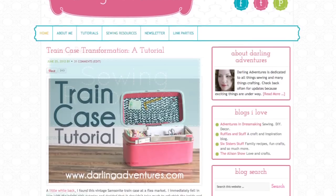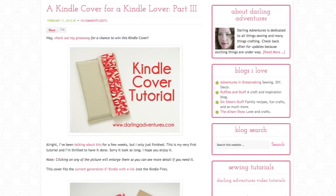Rotary cutters may seem intimidating, but you will never regret learning how to use them. Visit DarlingAdventures.com for more sewing tutorials, videos, and eBooks. Thanks for watching, and may all your adventures be darling adventures.